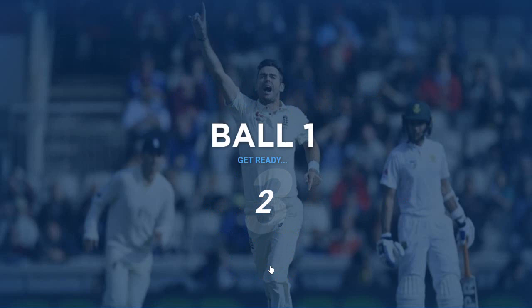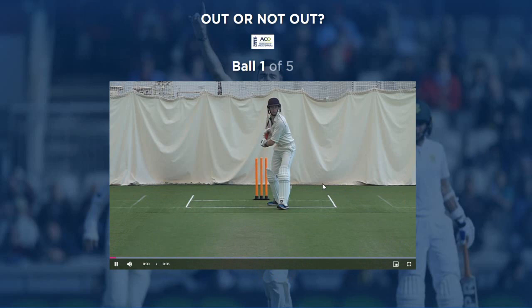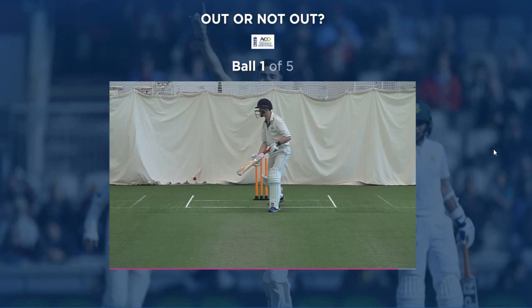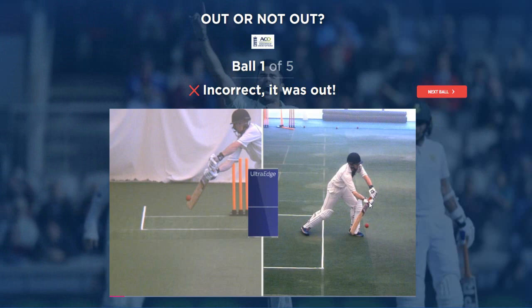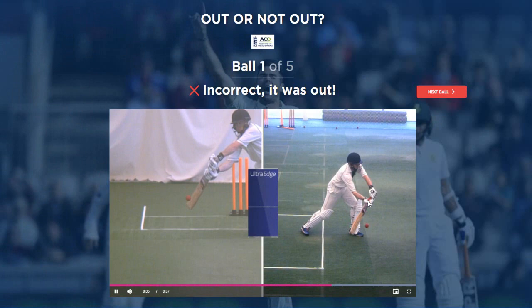Oh God, here we go. Is it the same? I think it's the same... oh no, it's completely different. Nah, he missed that, surely. It was out? He got a big snick on it. Honestly, I wasn't really listening.